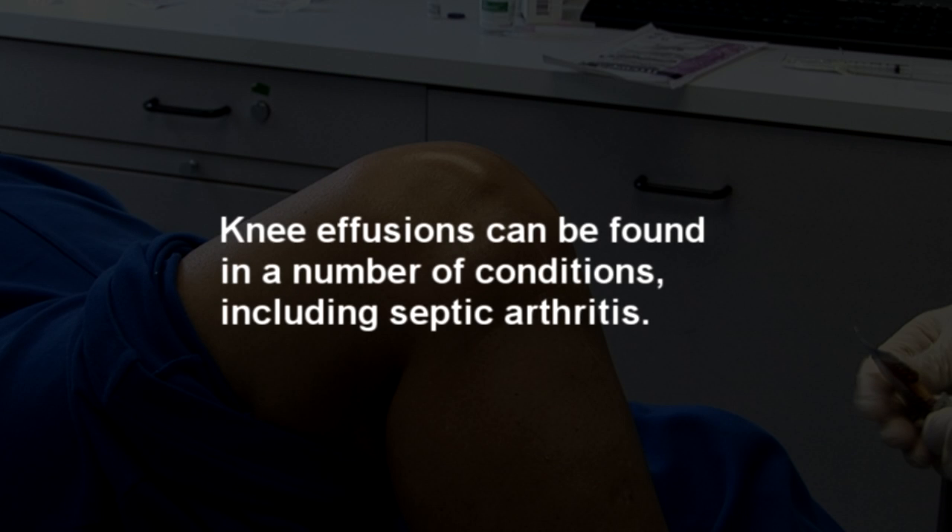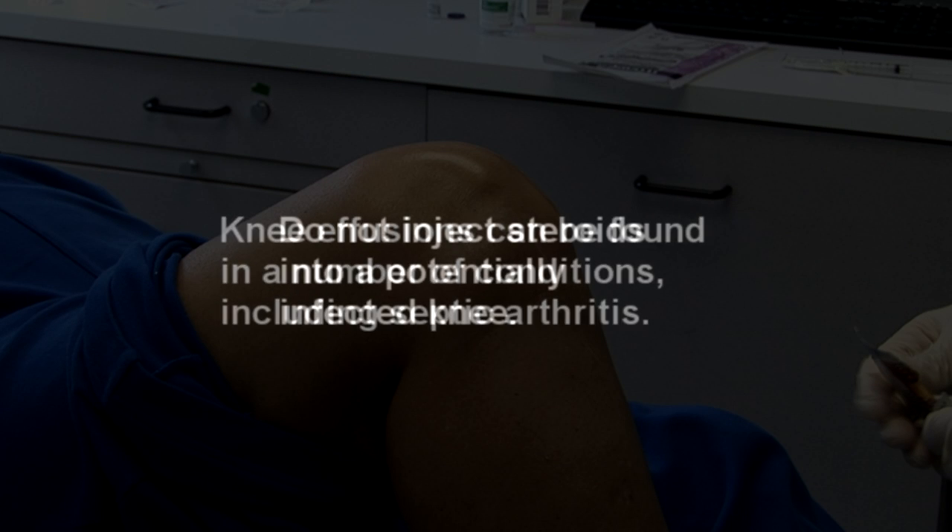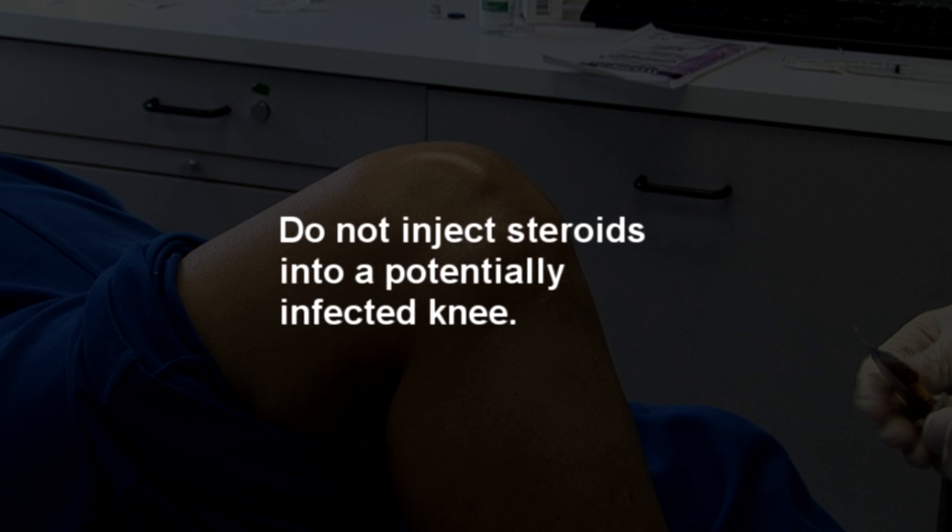Knee effusions can be found in a number of conditions including septic arthritis. Do not inject steroids into a potentially infected knee.